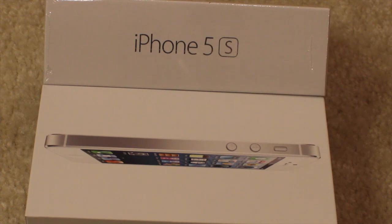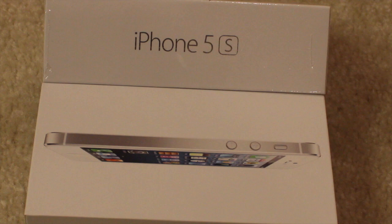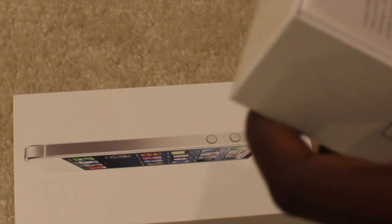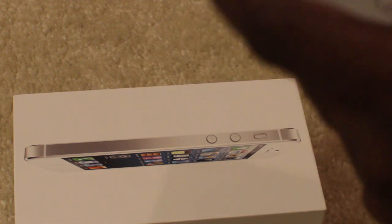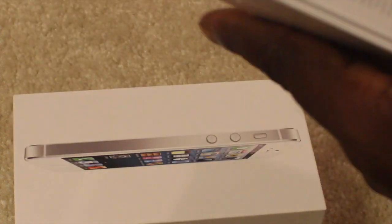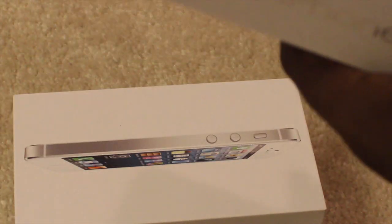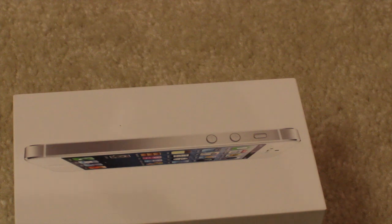What up YouTube? This is 34SkyLight and this is my unboxing of Apple's new iPhone 5S. Got my little scissors here. I picked the white version — white and silver — because I didn't like the gold one or the black, so I just went with another silver one.